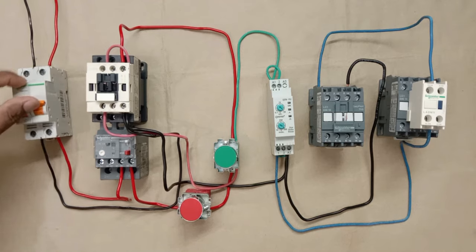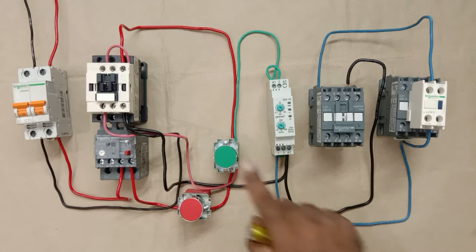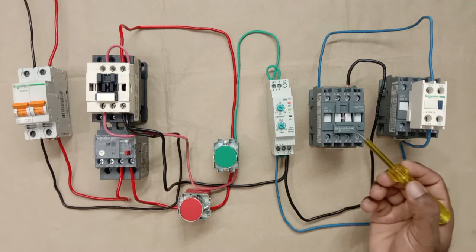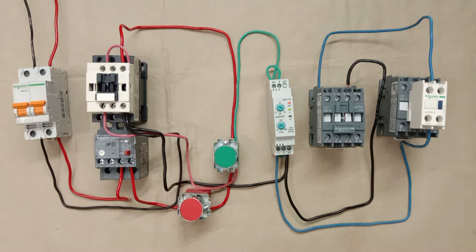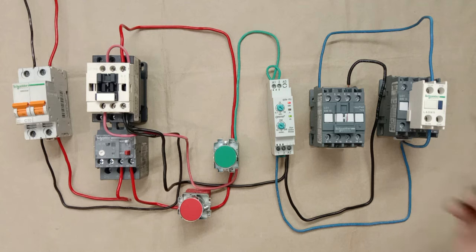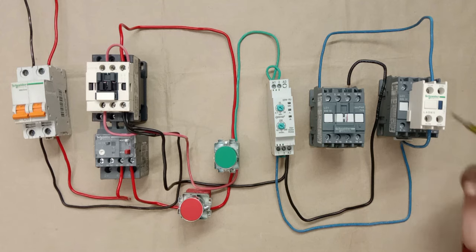Let's test the connections. I turned on the MCB and gave the start command — the star contactor turned on. After the programmed time, the star contactor will turn off and the delta contactor should turn on. However, the delta contactor didn't turn on because we have not yet done its wiring.